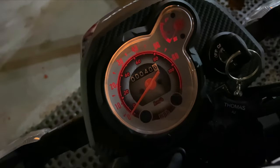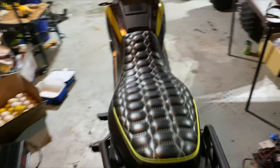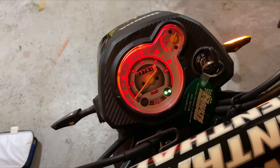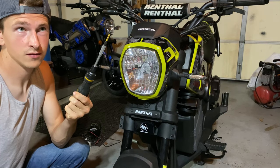Welcome back, guys, to another Honda Navi video. In today's video we'll be going over the dashboard. Are you sick and tired of that light? Are you tired of the green turn signal, the blue high beam marker? Looking for something a little different? In today's video I'll be showing you how to change all that. This is one of the easiest mods you can actually do to the Navi — all you need is your two bare hands and a Phillips screwdriver.